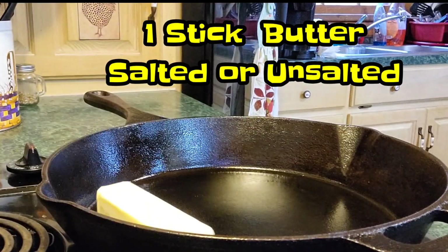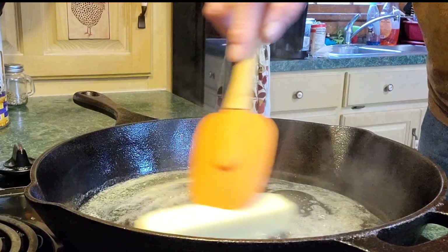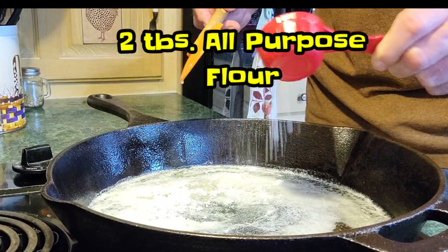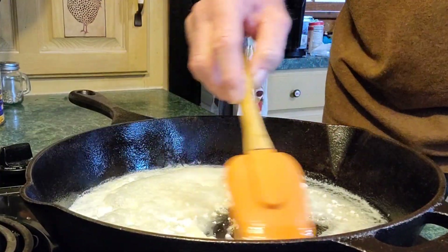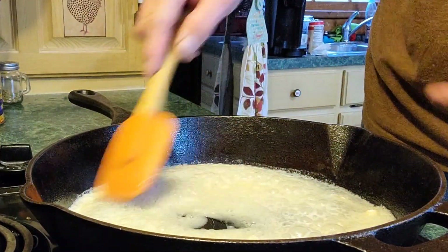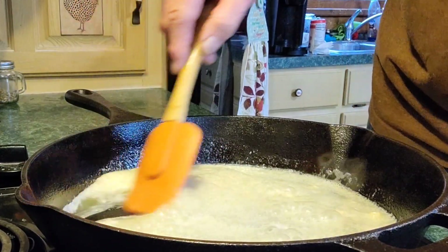Let's get started — one stick of butter going in. We're gonna melt this butter all the way down, the whole stick melted, with the heat on medium. When your butter is melted, add two tablespoons of flour. Just pour it in there — we're gonna make a roux out of this. Stir it well, keep that stuff stirred.